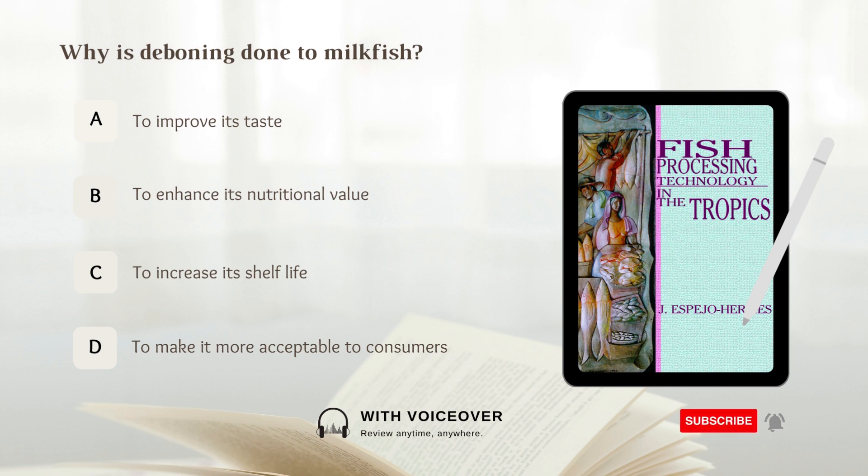Why is deboning done to milkfish? A. To improve its taste, B. To enhance its nutritional value, C. To increase its shelf life, D. To make it more acceptable to consumers. Answer: D. To make it more acceptable to consumers.